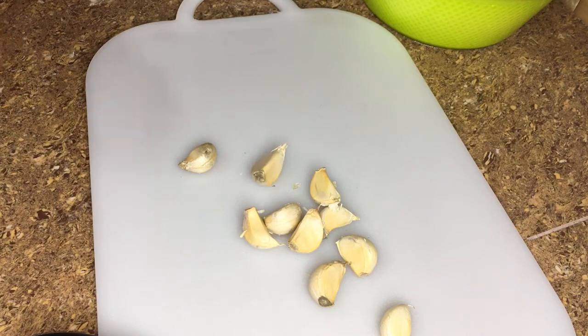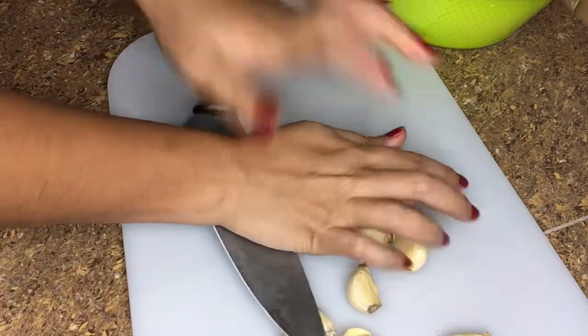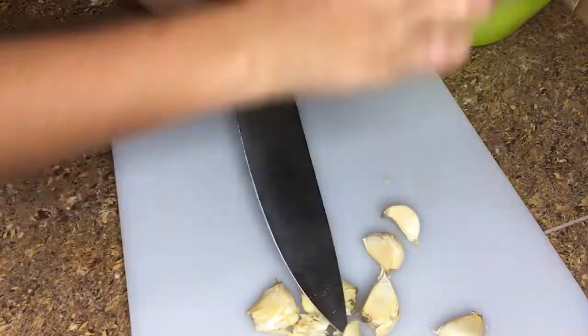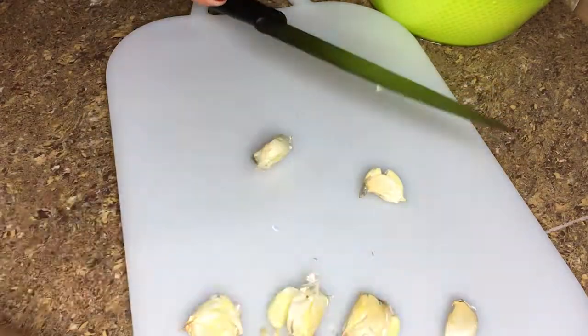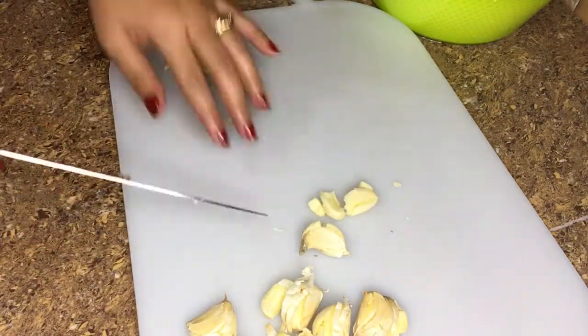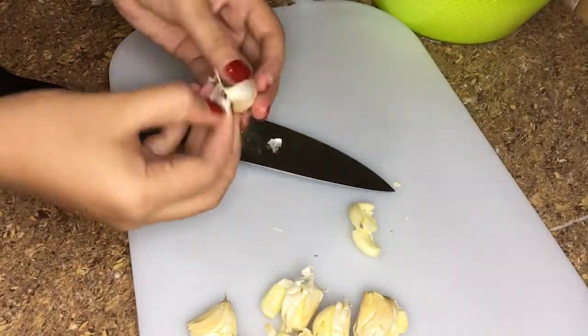Next I'm going to take a handful of garlic cloves and crush and peel them. There's no need to get fancy here as they are all getting blended later anyway.